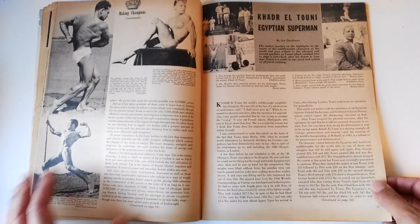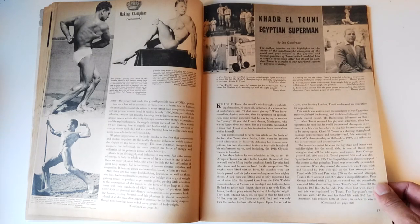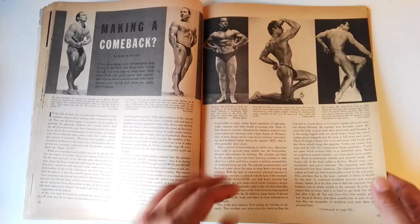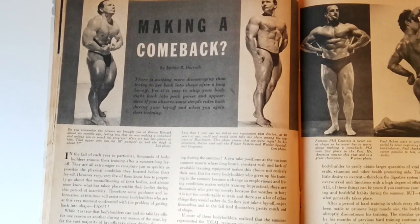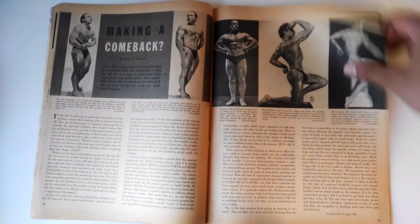I didn't read much of Kader El Tuini, the Egyptian Superman — he was a weightlifter and the article mainly talks about his records, so it's not that interesting. However, what is surprising and marvelous is the very rare photos of Barton Horvath at 40 years of age looking absolutely Herculean. These are some great photos — he looks thick and massive, which is pretty impressive for a man in his more mature years. Very, very impressive muscularity.